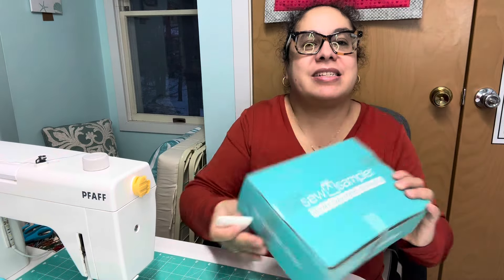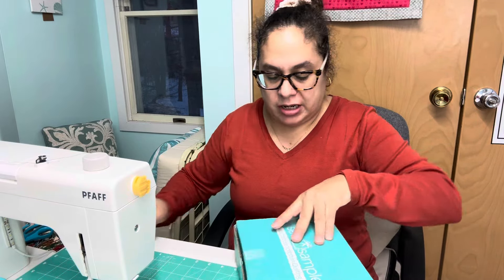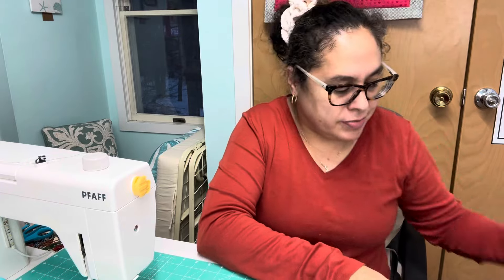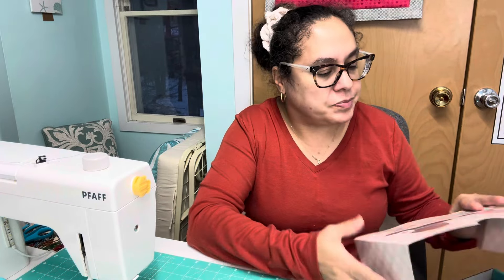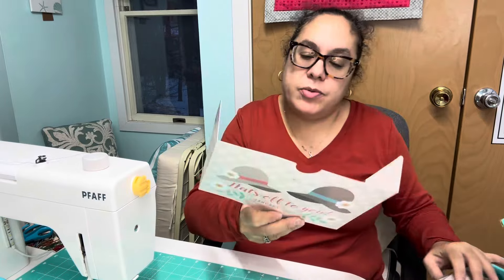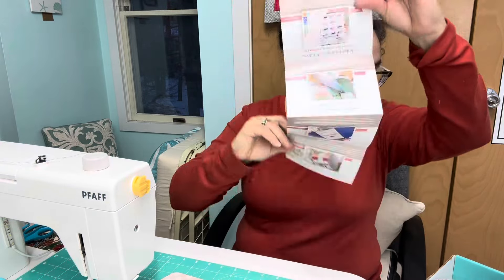Hi everyone, I got my Sew Sampler box so let's see what's in it — it is actually bulging! I haven't gotten any message about my Cupid box yet, but anyway, let's look at this. It says 'Hats Off to You' and it's January 2024. There's 15% off Lori Holt notions and the Jelly Roll Jam 2 pattern, which is cool. There's a pamphlet that tells you everything.